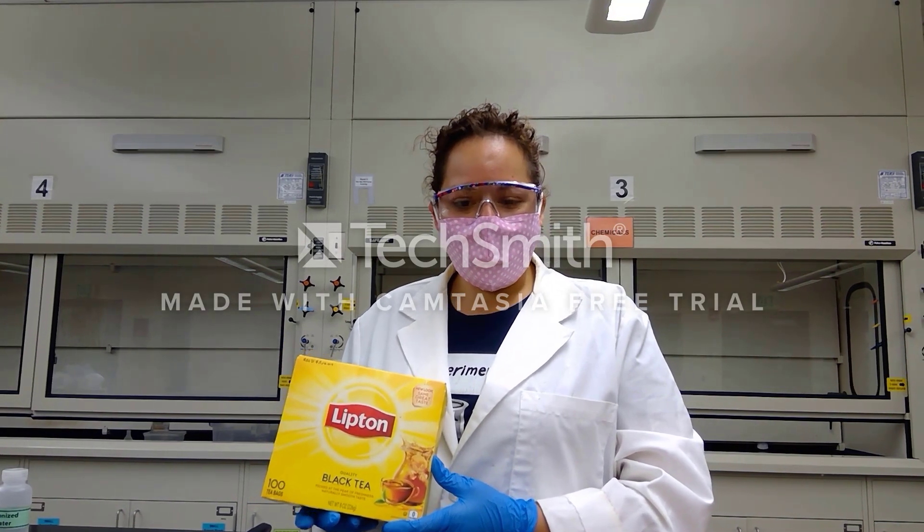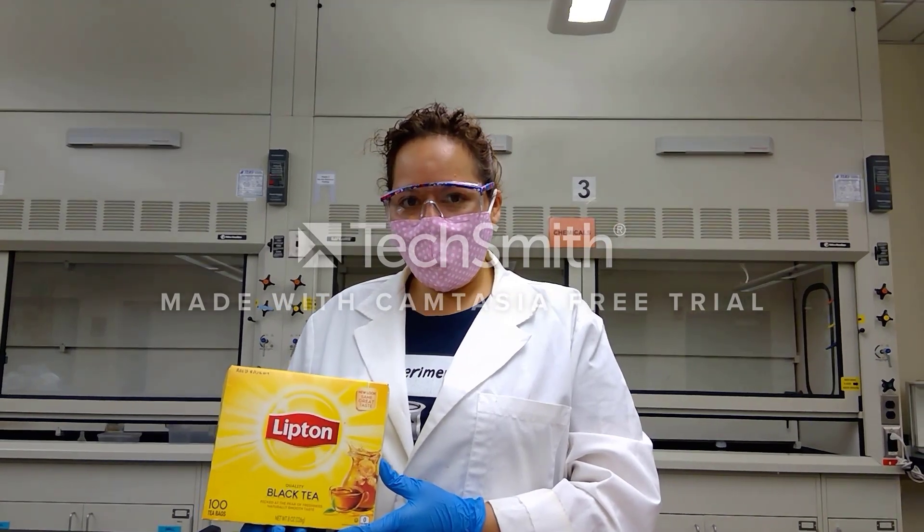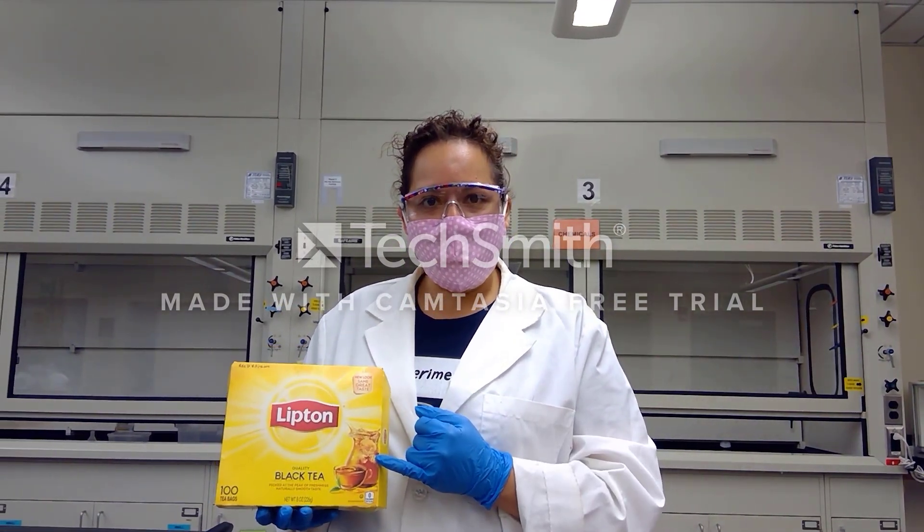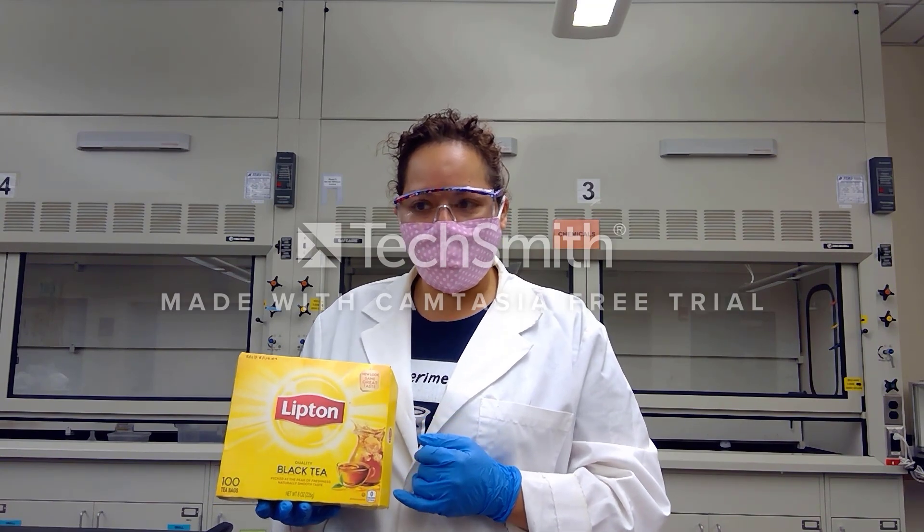Hello students, today we're taking a look at the isolation of caffeine from tea. We will be using regular Lipton black tea in order to extract the caffeine from it.